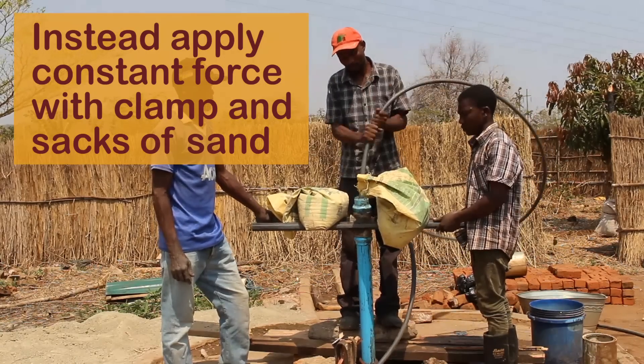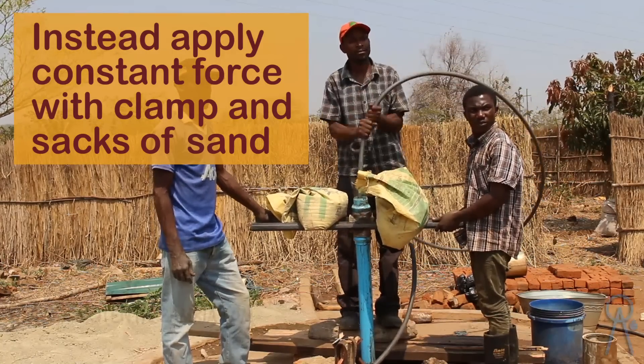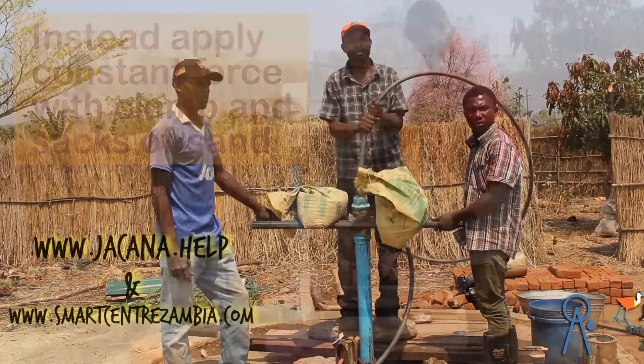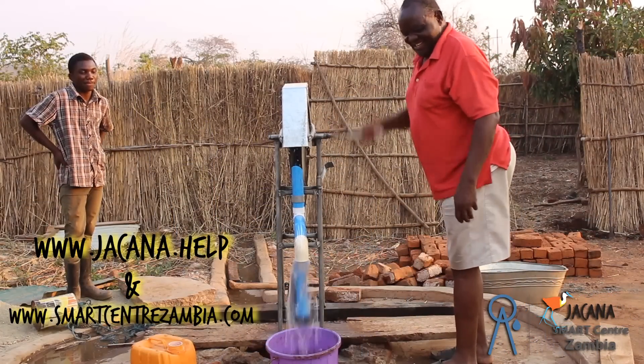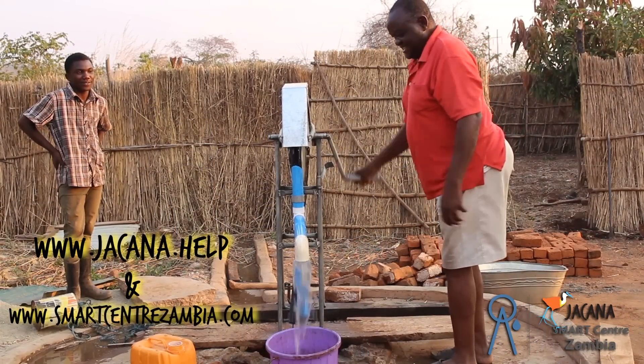We are also starting to prepare the garden for trees.